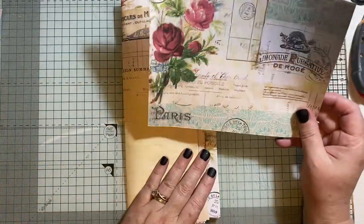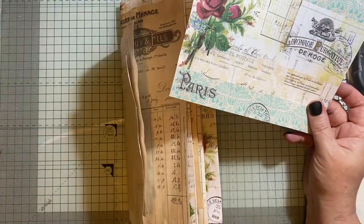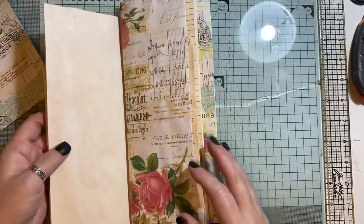I'm going to make two little deep pockets from this, and I'll probably make two pockets from that piece as well.